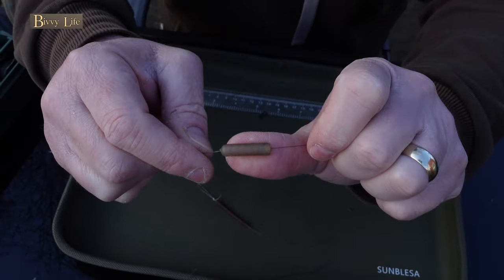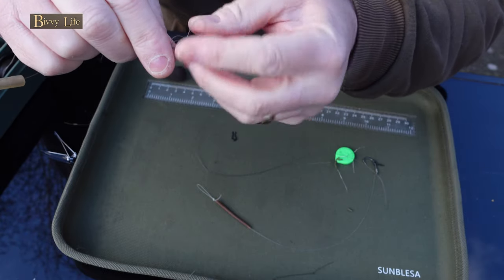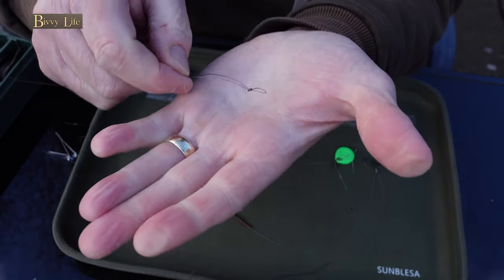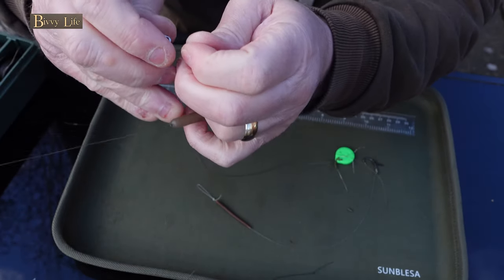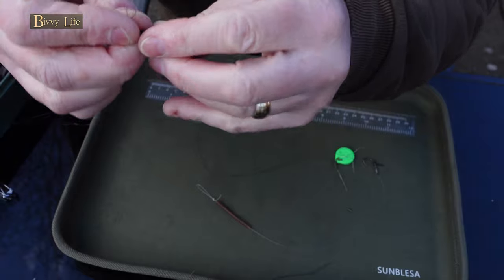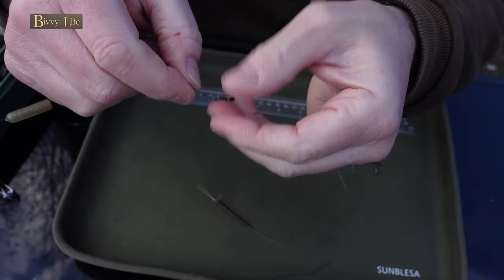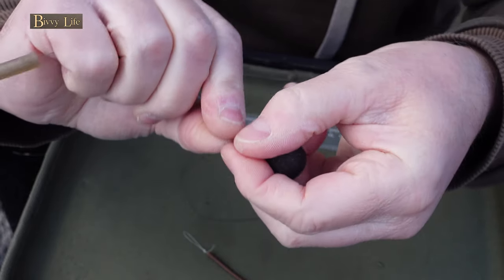Now it's time to tie a small loop using either a figure of eight knot or an overhand loop. Snip off the waste tag end. Now thread this small loop through the quick link, then feed the quick link back through the loop the other way. Now we're almost done — push the lead onto the quick link by forcing the metal weight loop in between the split wire on the flexi link.